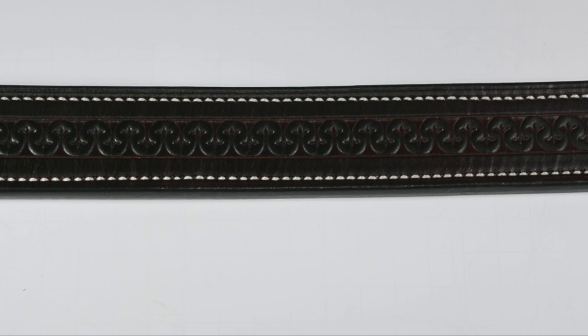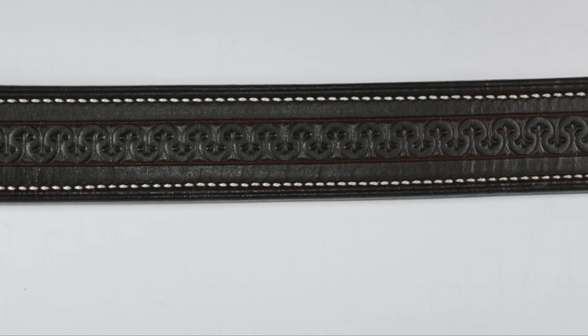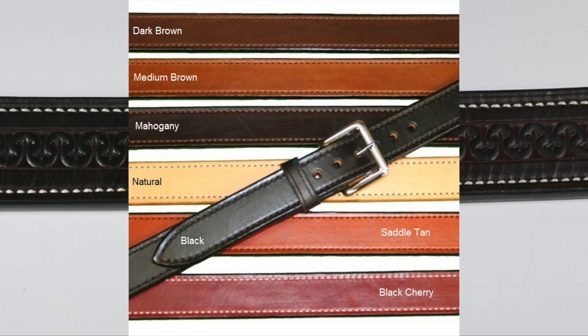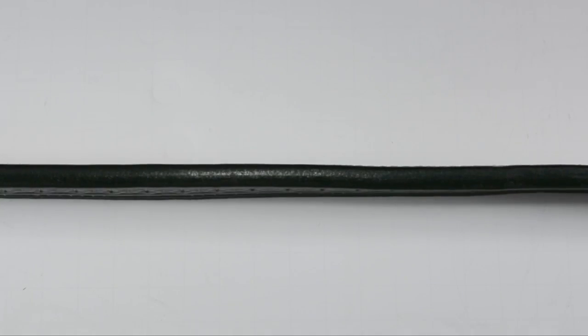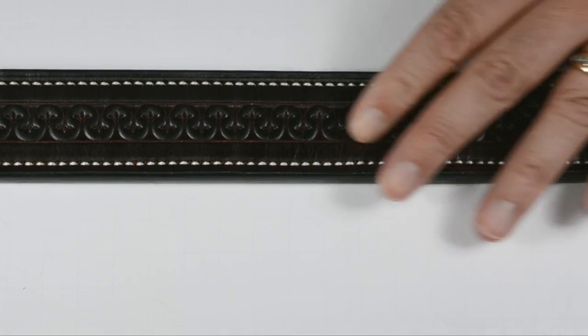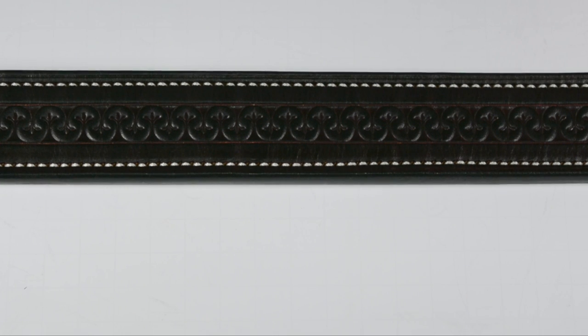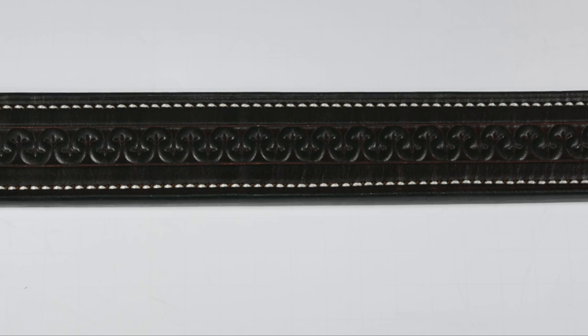On my belt I have what's called black cherry — it looks beautiful, almost like a dark brown mixed with maroon. They also have black, medium brown, dark brown, natural, and saddle tan. This is saddle-quality craftsmanship. If you haven't seen my video for their inside-the-waistband holster called the Answer, I'll put up a card. If you're in the market for an excellent IWB holster, take a look — it's amazingly comfortable, high quality, the best leather available.